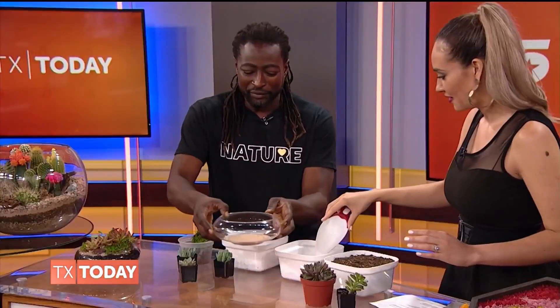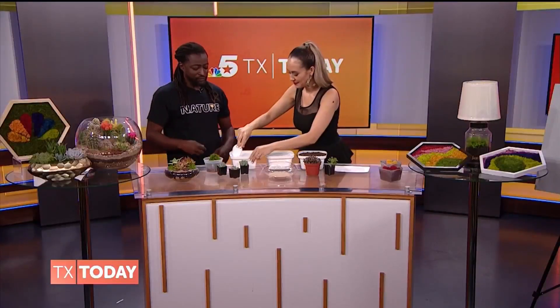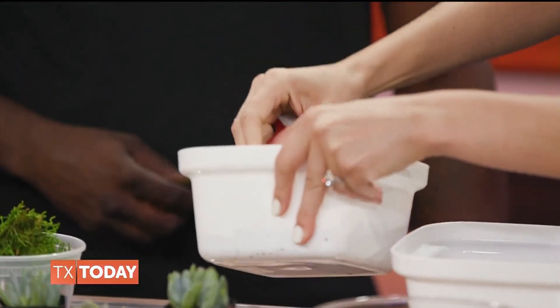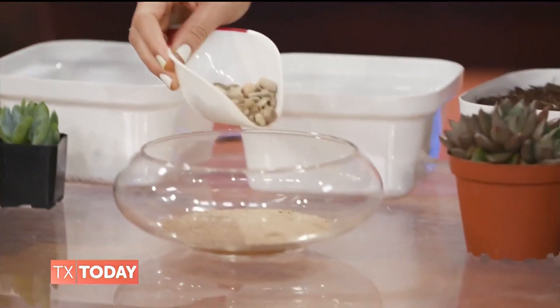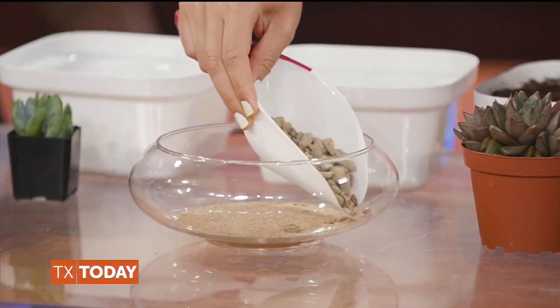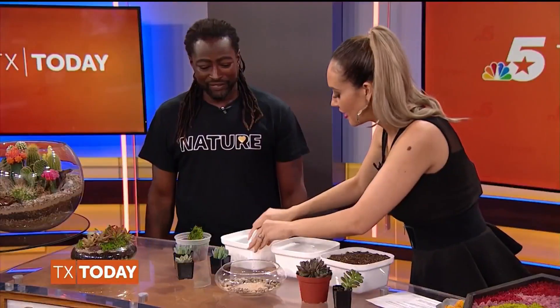We're not going to water it as much, so just kind of even it out. Sometimes you can add gravel at the bottom too. You can just go around the side because the gravel is more for aesthetics.